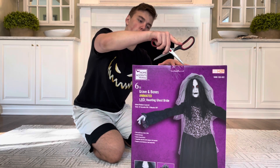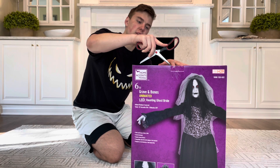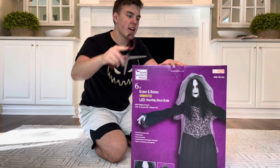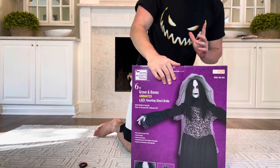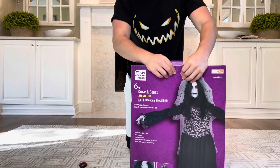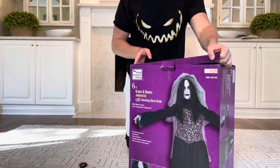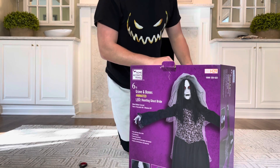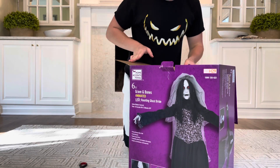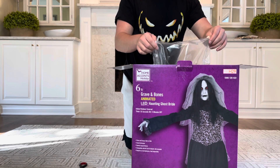For the Inferno Scarecrow you do have to either have an adapter on hand from another prop or just use four double-A's. I have a feeling it's not going to be too difficult to set up. You guys know that I certainly love spooky possession-type props. This prop is of course a haunted bride — she's kind of a possessed mixed with almost a doll creature, a very interesting type of prop.